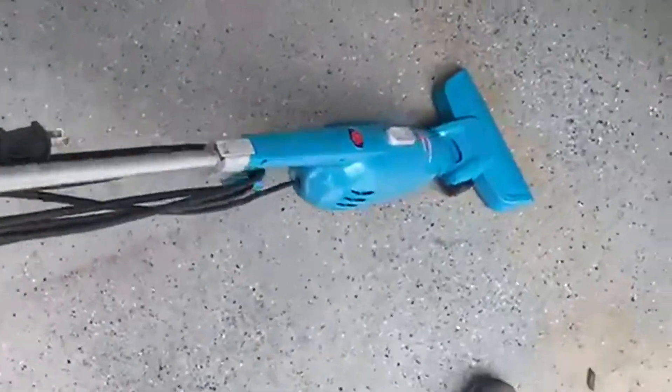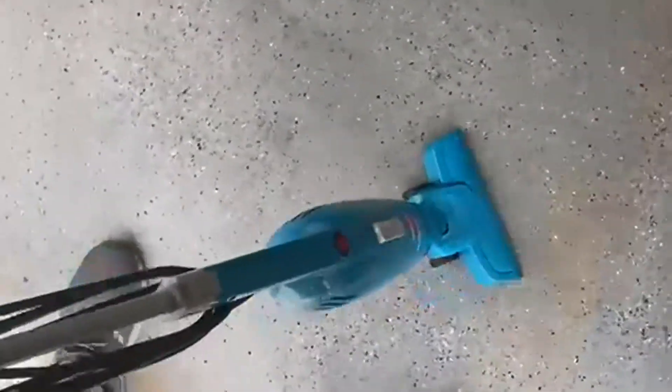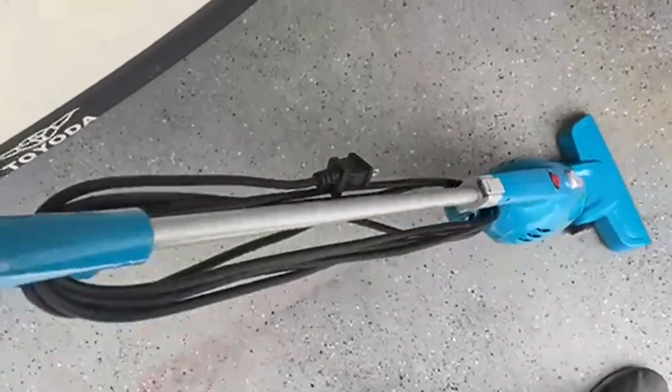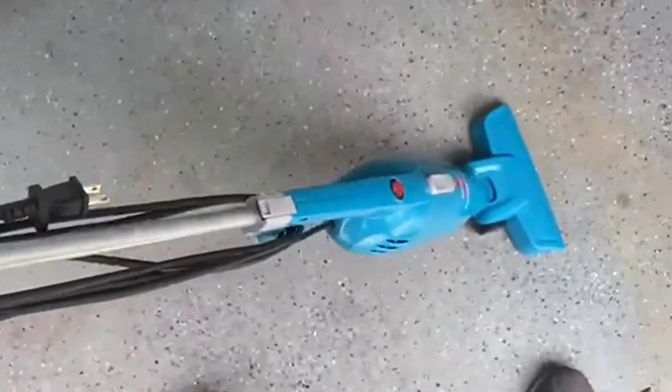Love that you can take off the end and get into nice little nooks and crannies. Super lightweight, so it's easy to bring around. It's electric, so you don't have to worry about the battery having to recharge or anything like that — you just plug it in and you're good to go.